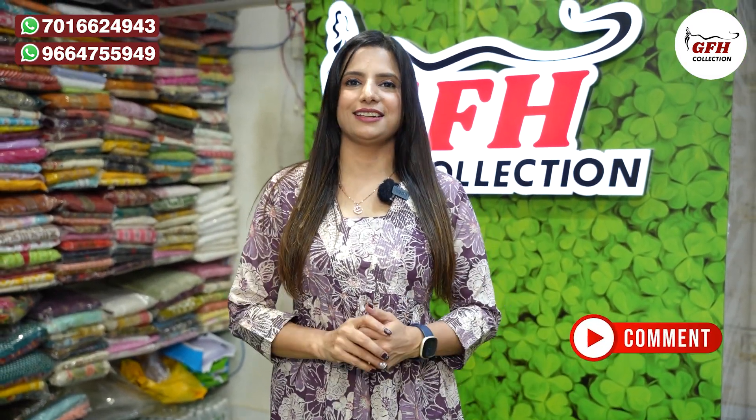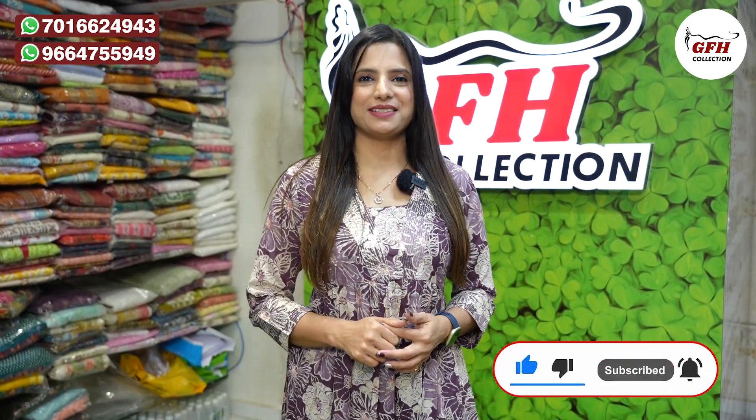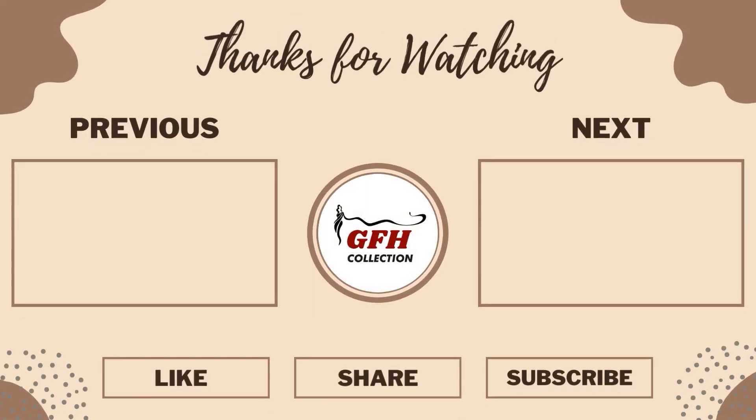Price ke liye aap hume DM kar sakti hain. Look dekh sakti ho, aur friends sabko comment zarur karna — aapko kaunsa color zyada accha lag raha hai. Aur jisne bhi channel ko subscribe nahi kiya, afti dafti se kar lijiye. Thank you so much!